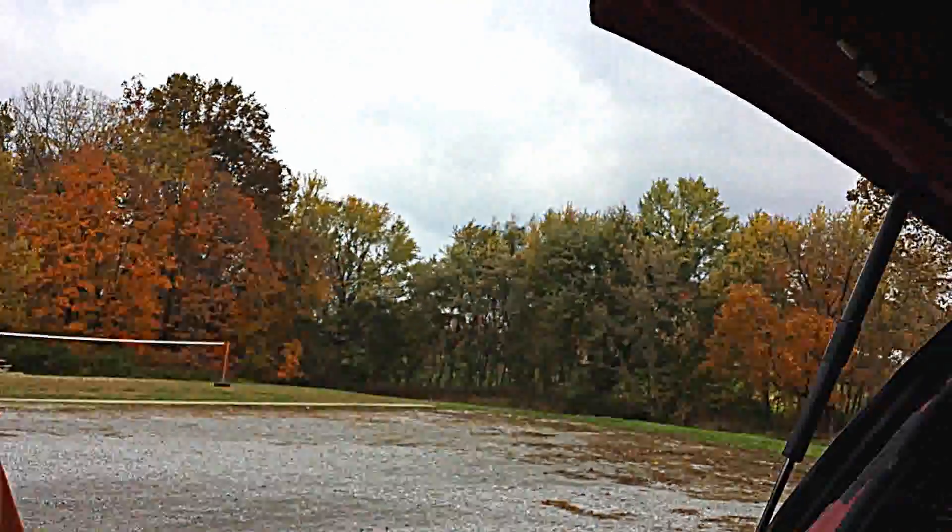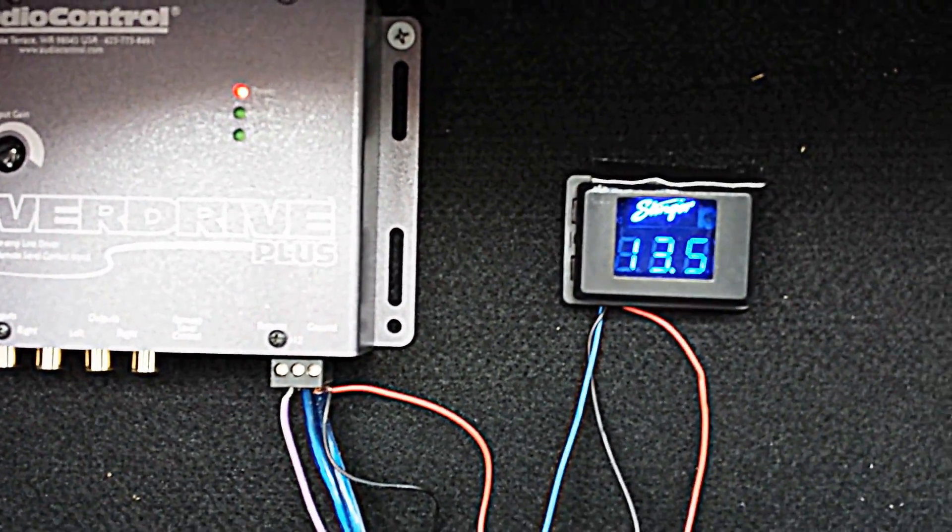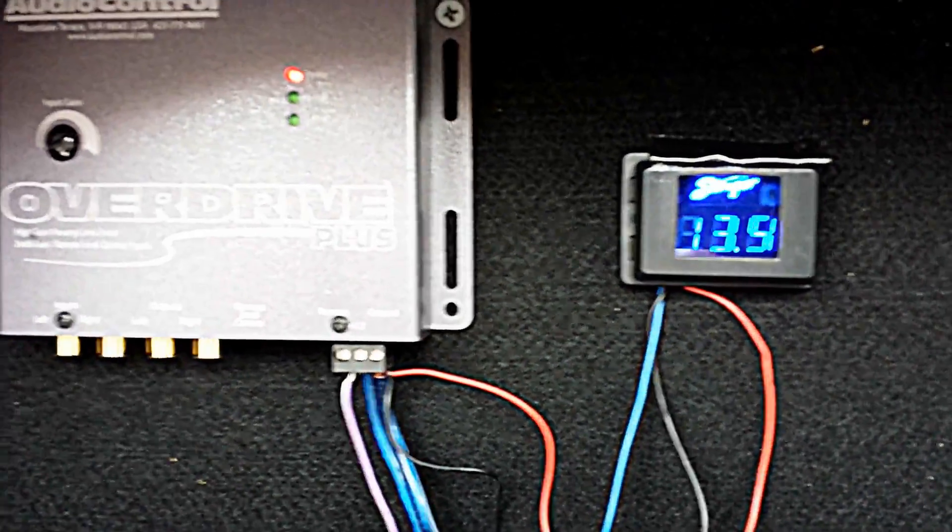We're down to 13.5 now with just the amps. And I've been trying to stall and baffling you with BS for what, three, four minutes now. Much longer and we're not going to be able to get home. So I'm going to stop.